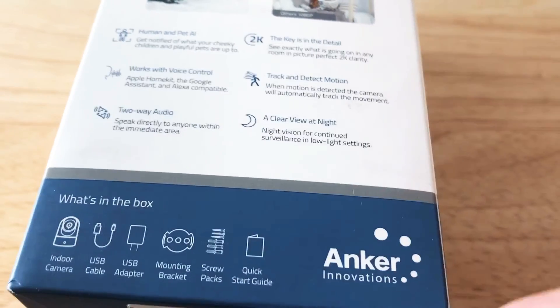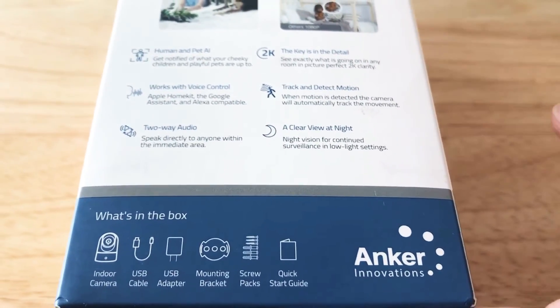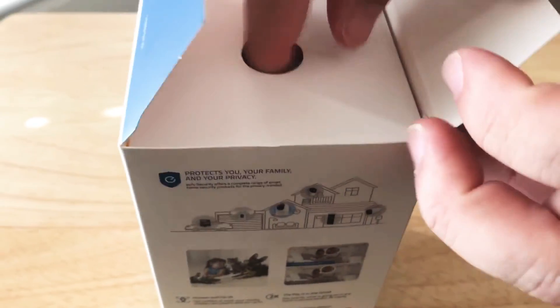This is by Anker Innovations. They make very good batteries, but they also make smart home products under this brand.